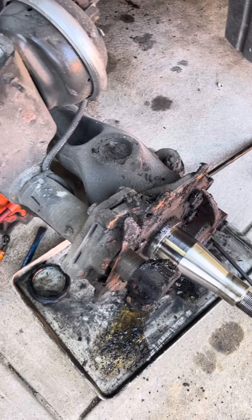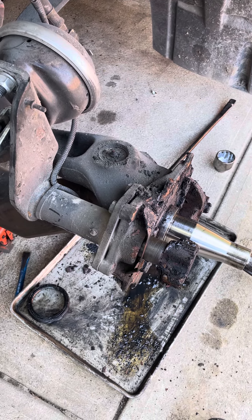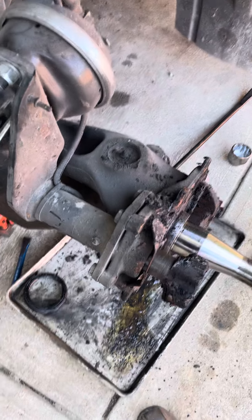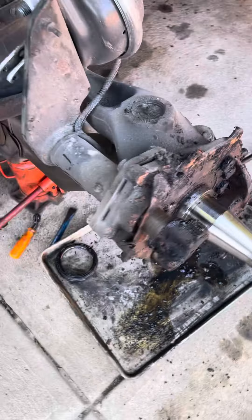The seal was leaking. The ABS ring was all covered, so maybe that's why it wasn't working — the light was on. But I got another sensor, which is right there, so I'll replace that.